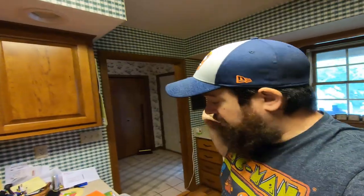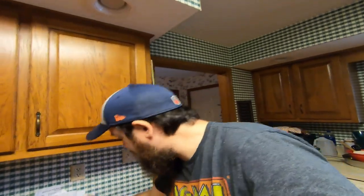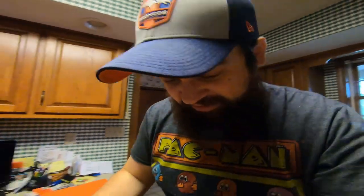Whatever could it be? All right guys — makeshift. Let's open this sucker up.